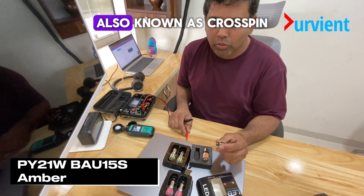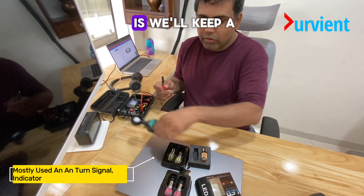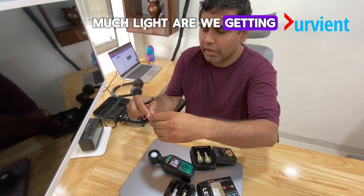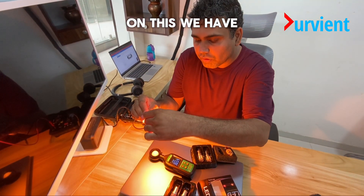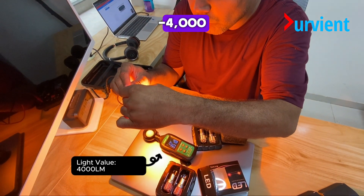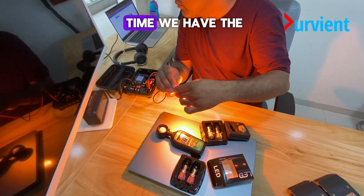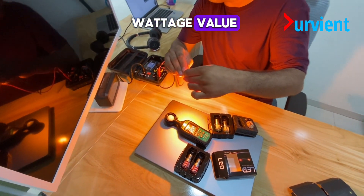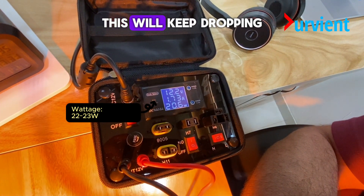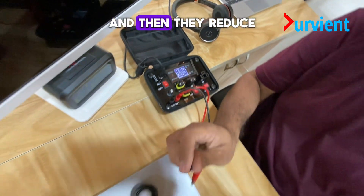This is PY21W, also known as BAU15 desk, used for indicators. We'll keep a lux meter here and sense how much light we are getting. We have a value of around 4000 lumens. At the same time, we have the wattage value coming up as 22 watts on a 12 volt supply. This will keep dropping as LEDs heat up and then reduce the power.